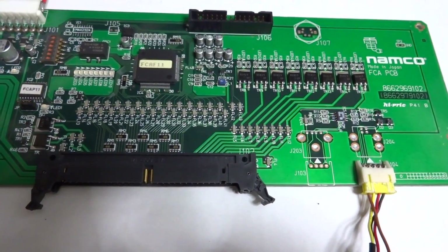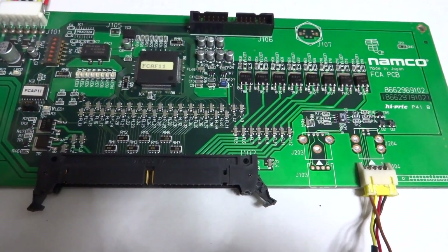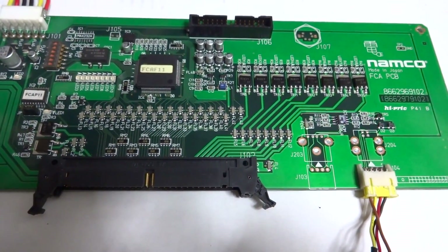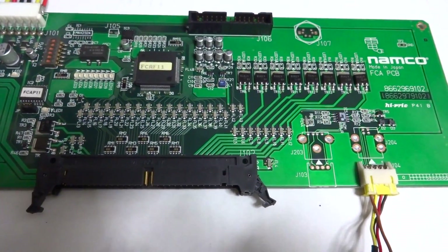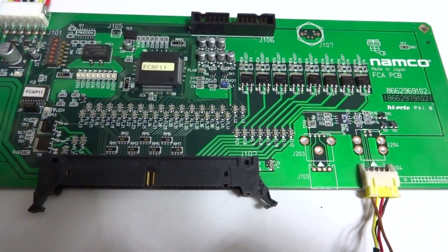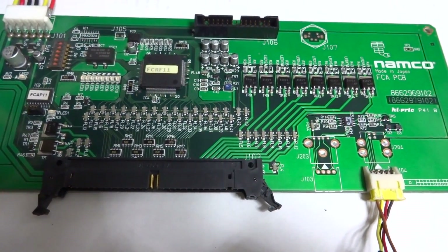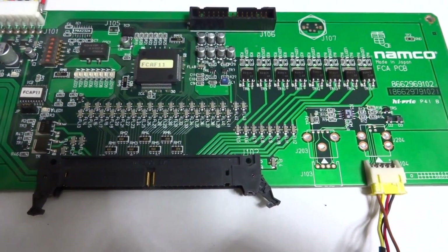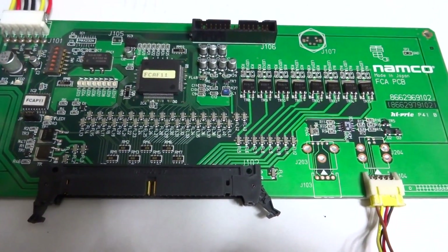I went through the schematic for the 500 GP motorcycle game, the Biohazard 2 manual, and the Ridge Racer 5 manual. Each FCA board I found had different pinouts — nothing was standard — so I was going nuts trying to figure it out.